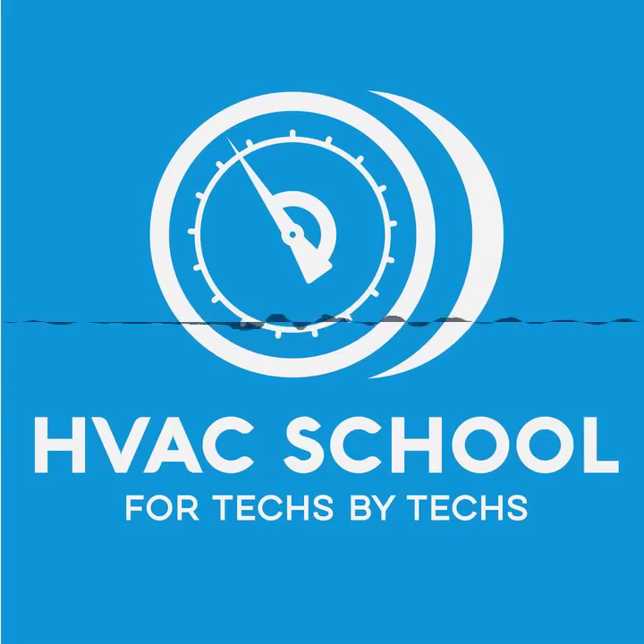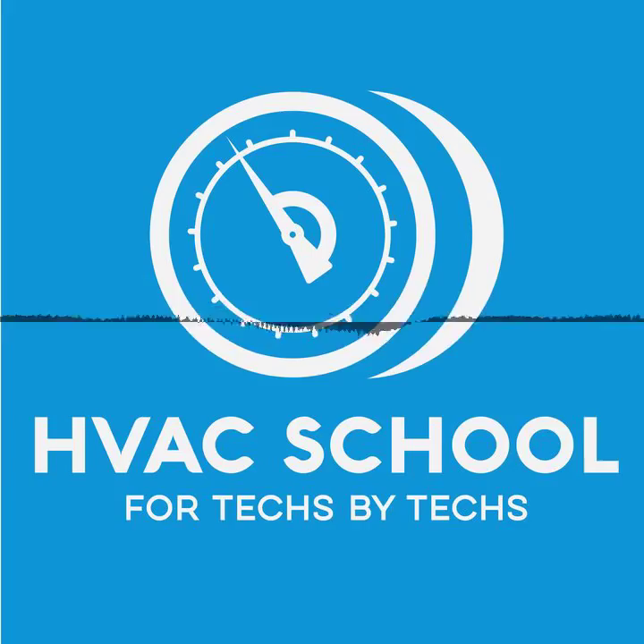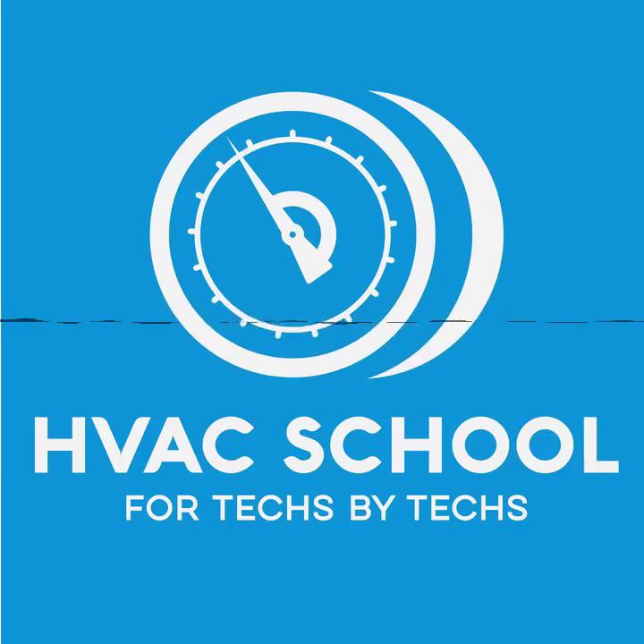First I want to thank our great sponsors: Carrier and Mitsubishi Electric Cooling and Heating. I also want to thank UEI and the Hub Smart Kit, as well as the WRS Scales. If you haven't looked at the wireless WRS Scales from UEI and Arbiter — my friend Adolfo is the designer — I would encourage you to take a look. They're the scales I prefer at my company, Kalo Services. You can find those by going to UEITest.com.